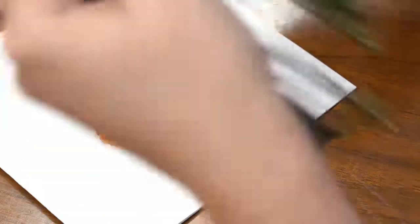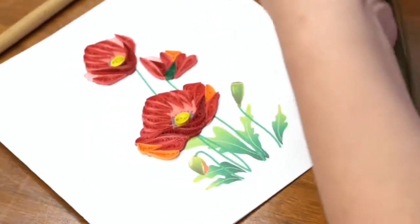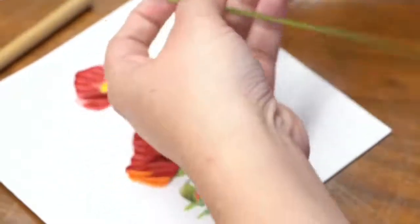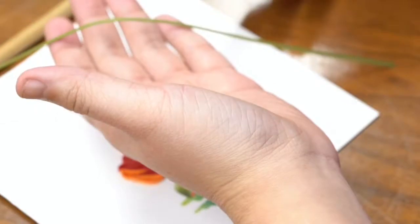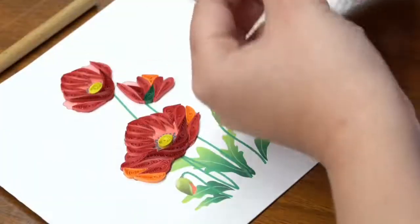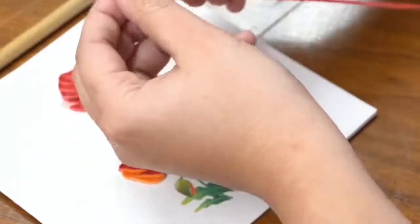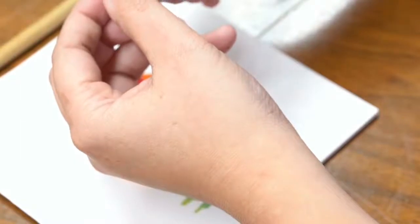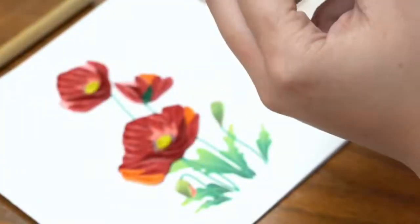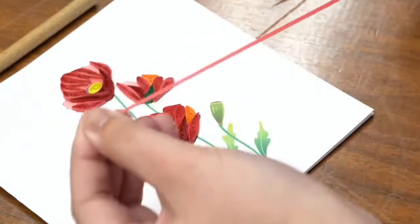I'll show you how to do the stems — the stems are a bit of line work. For line work we usually use heavier paper. Regarding the hardest shape: I would say the more you have to have corners and bend shapes around, the harder it gets. For example, on the holiday wreath card, we're trying to make a six-pointed holly leaf — one point here, there, there, there, there, and there — and the more pinches you're trying to do from a shape and the more exact you're trying to make it, the harder it becomes.